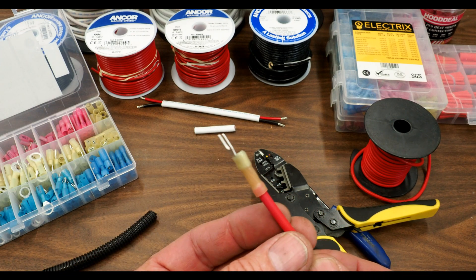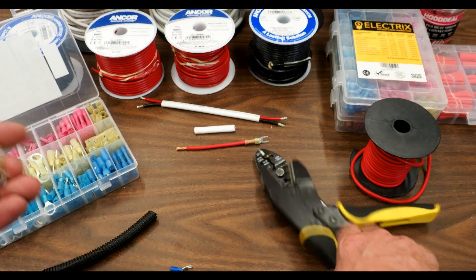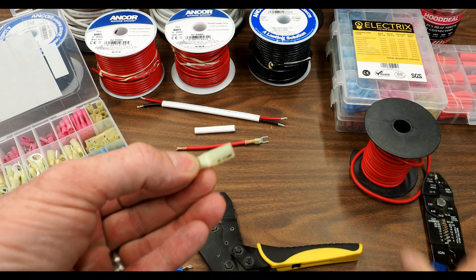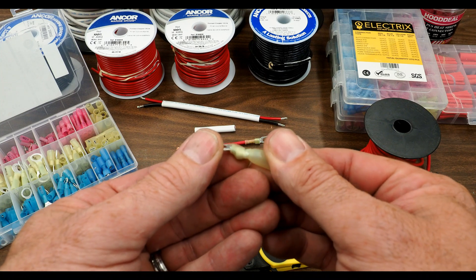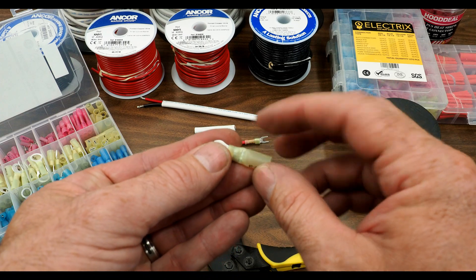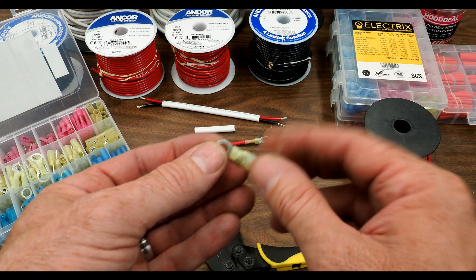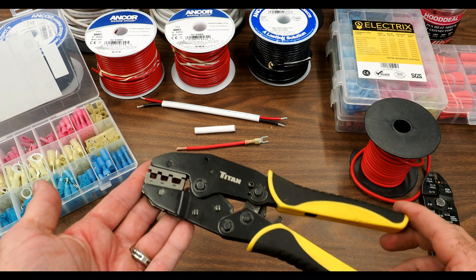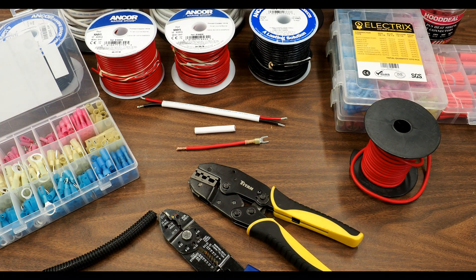If you take the standard crimpers and crimp a heat shrink terminal with them, you can see they cut into the heat shrink material. Then when you shrink it you'd have a gap where moisture could get in, and it would also affect the strength and integrity of the heat shrink itself. So these insulated terminal crimpers are well worth having in your kit. I'll put some links down below — this Titan one has held up really well for me. The standard NAPA-style crimpers are fine for the standard old plastic connectors you get at your local supply chain.